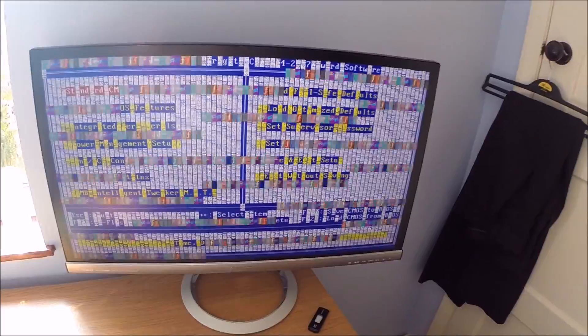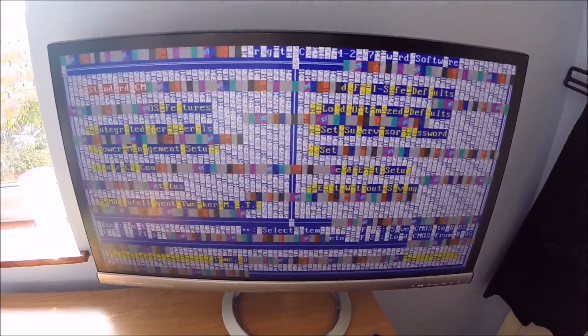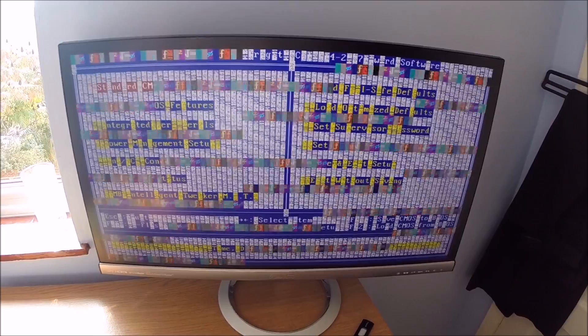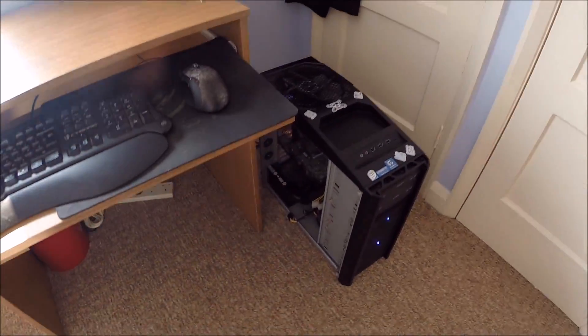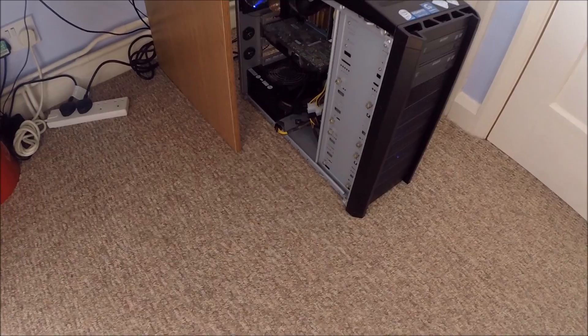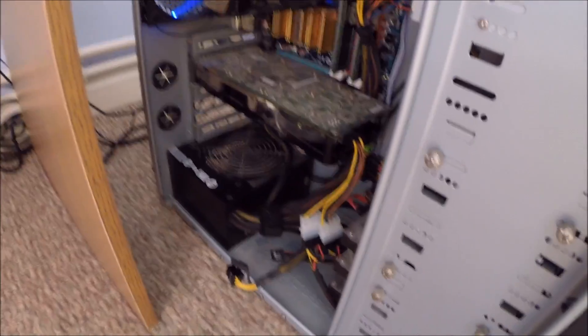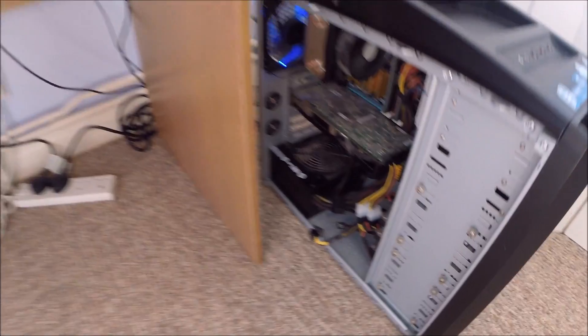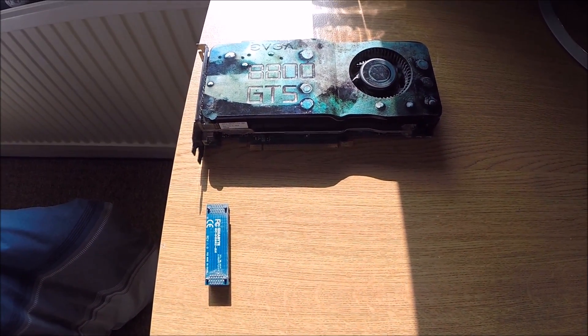So we're going to try the old baking trick today. Stick the old card in a baking tray, put it in for about 8-10 minutes at 200 degrees in the oven on some baking foil, and see if we can get it to work. That's the system it came out of — as you can see, it's a single card in there on its own now. The second one obviously here that it pairs with — that's a fine working card, I've tested them both.